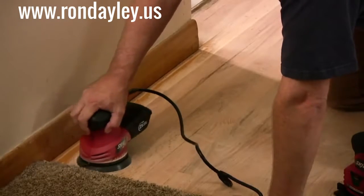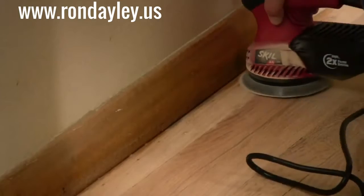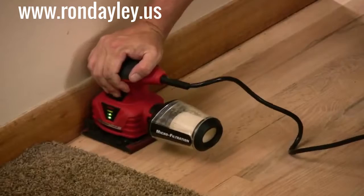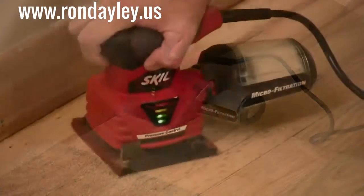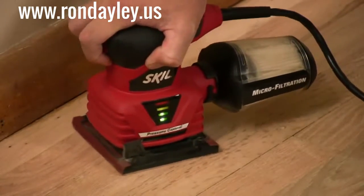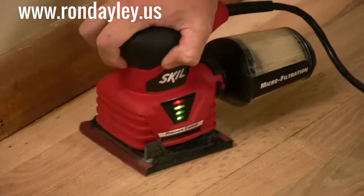A random orbit sander will get most of what the floor sander didn't, but for getting right up against the edges and into the corners, you'll want a quarter sheet palm sander. The trick to using a quarter sheet palm sander is applying just the right amount of pressure — too much pressure and you'll stall the pad, too little and the sandpaper won't get a good bite. This particular model from Skill has a pressure gauge on the side: when you see the red light come on, let up a little bit. Just keep it in the green and you're good to go.